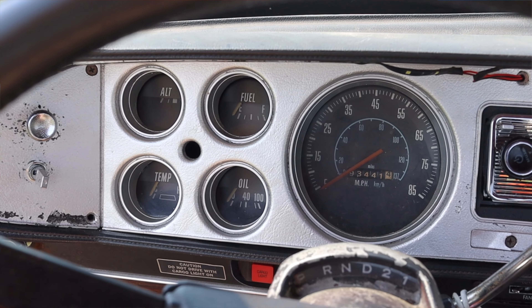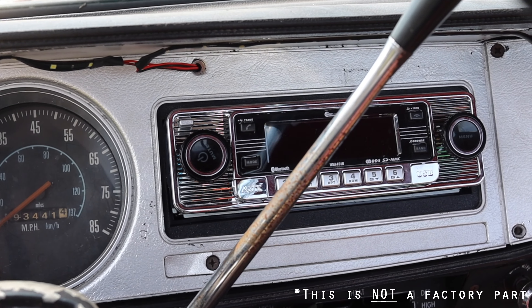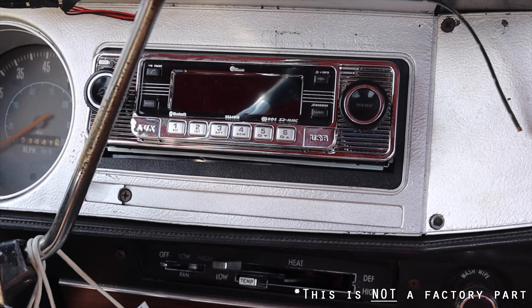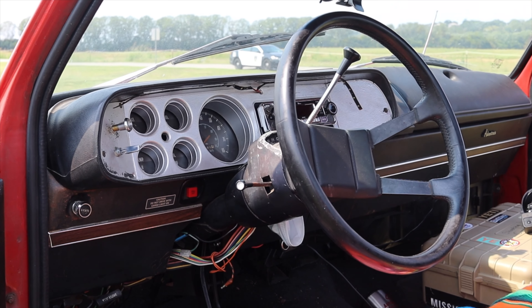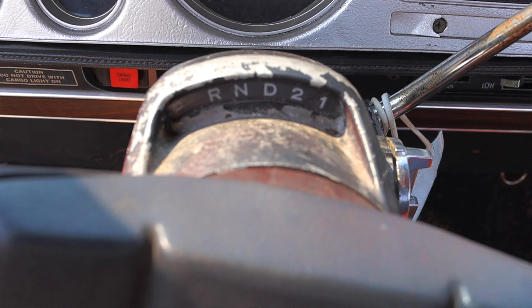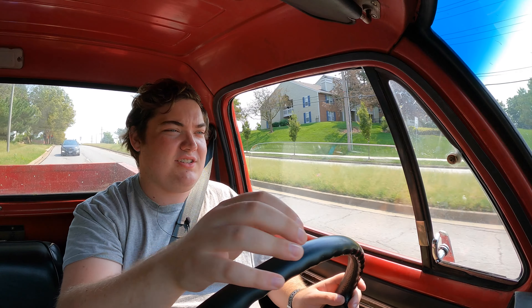Let's talk about the interior, because there's not much to talk about. In front of me, I have a bunch of gauges — off to the left, alternator current, fuel, temperature, and oil pressure. Then I have a speedometer in the middle and a radio off to the right. The radio has since been changed out for something modern with USB and Bluetooth. The steering wheel doesn't have anything on it — this is the factory steering wheel, with a horn button in the middle — and it predates airbags by almost two decades. I do have a little transmission indicator on the top of the steering column, but who trusts that?